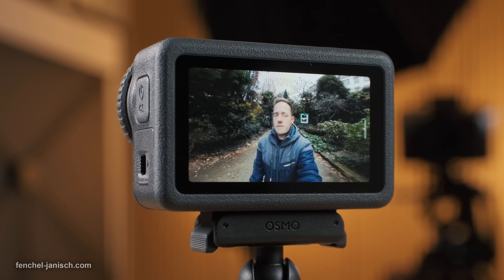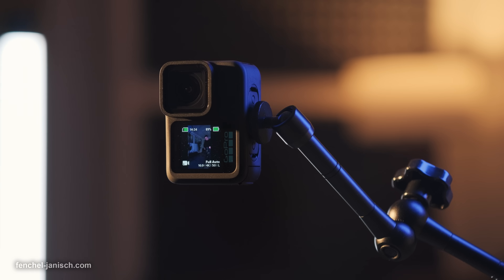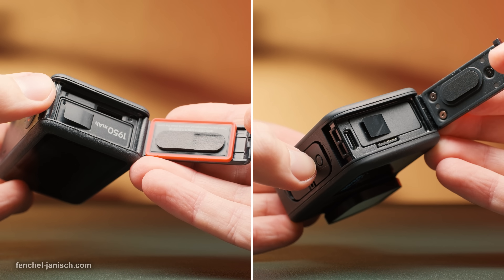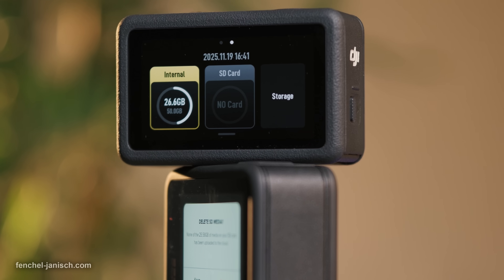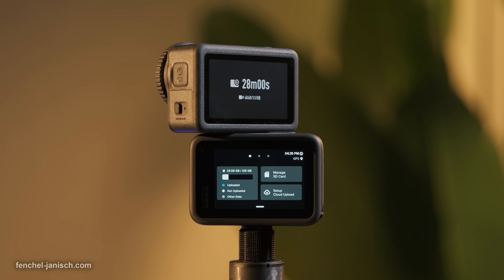The two OLED displays feature 326 ppi while the GoPro's LCD monitors have 292 ppi. Regarding storage, both units support microSD cards to save photos and videos, but the Action 6 can also save files onto the internal 50 GB storage, making the use of a memory card optional.